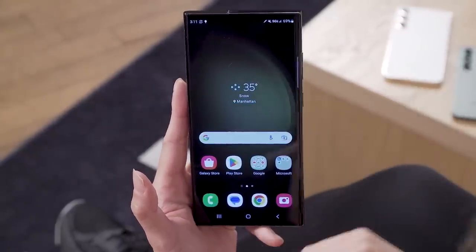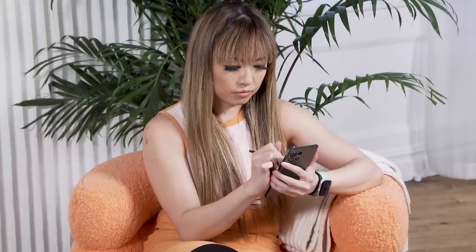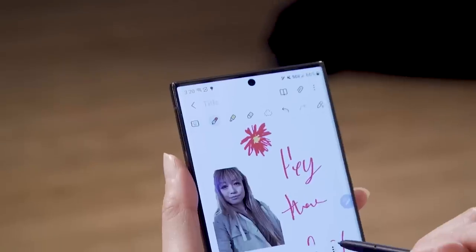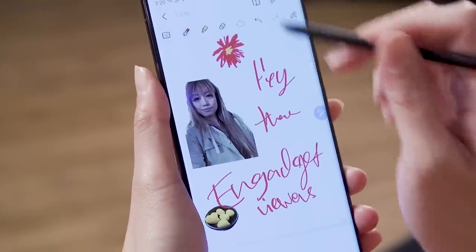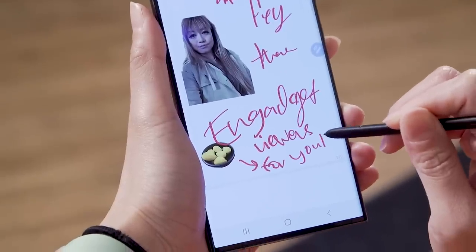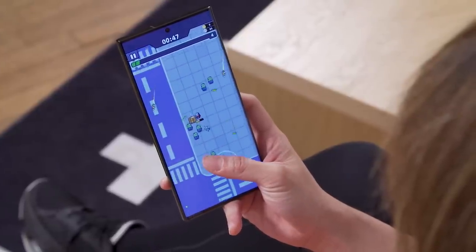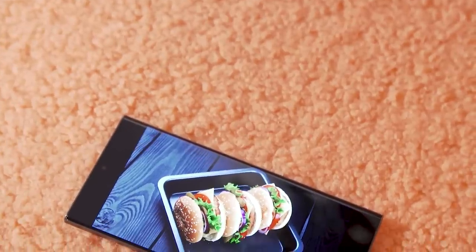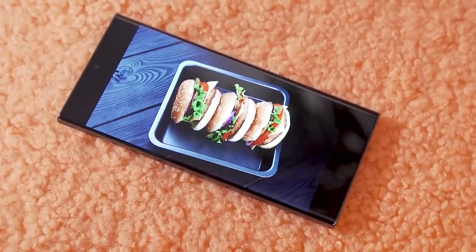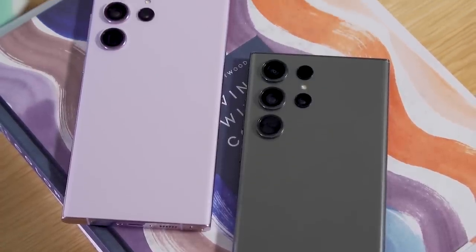Other than all of that, really not much else has changed on the S23 Ultra. You've still got the S Pen — it still feels really good to write with and still slots onto the bottom left of the phone, unchanged from the S22 Ultra. The other nice thing is that none of the pricing has changed — Samsung hasn't increased the price of the S23 line. However, there is a new one-terabyte storage option available if you're buying the S23 Ultra. Make sure you go to Engadget.com for all the details on where to score the best deals and how to pre-order.